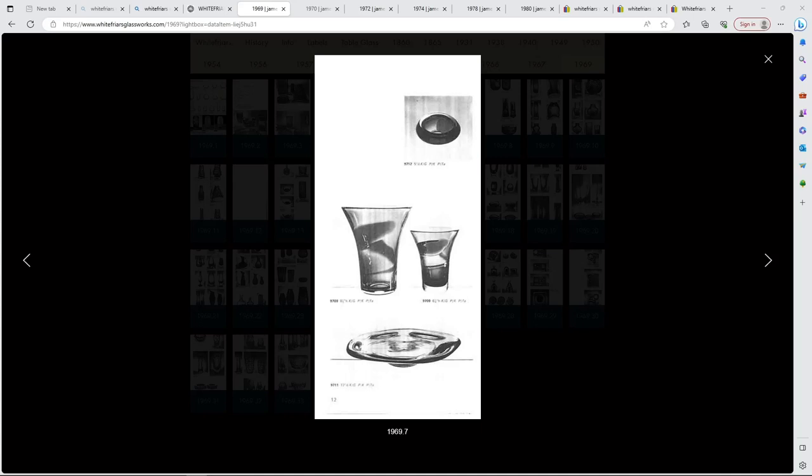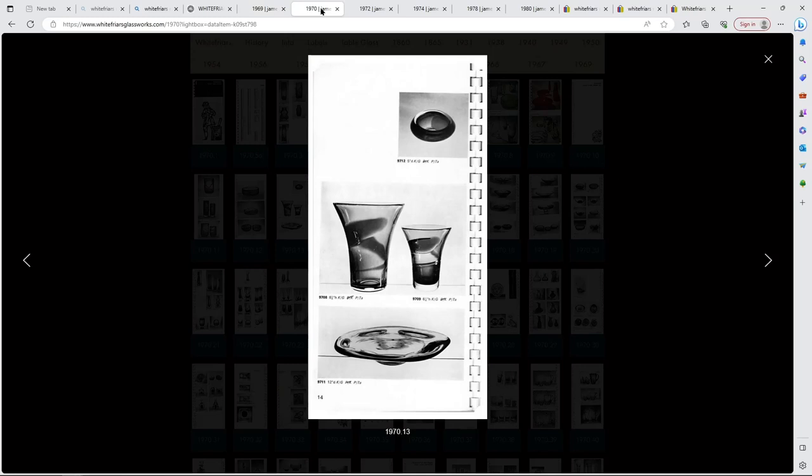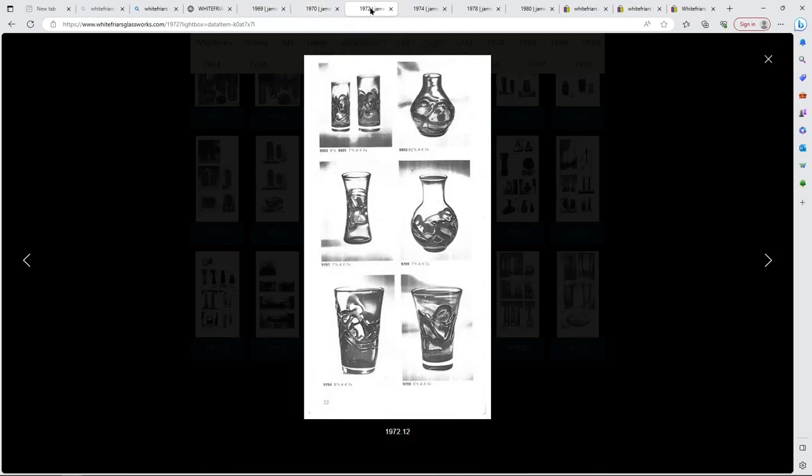This website is whitefriarsglassworks.com and I've opened up six catalogues in total, starting with 1969 - the first year the Jeffrey Baxter ribbon trail appears. You've got two sizes and the dot versions also appear that year. Jumping forward to 1970, it's pretty much the same. When we jump to 1972, the ribbon trail is gone and we have the random strapping - same shape as the old one but with new shapes too.